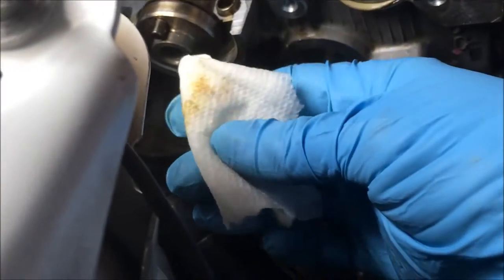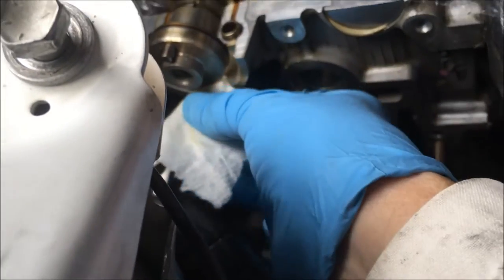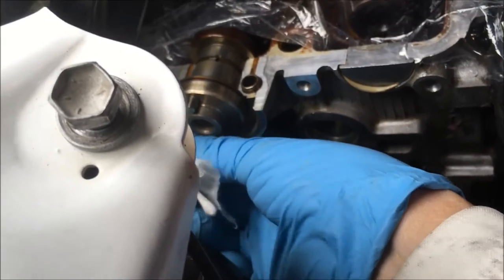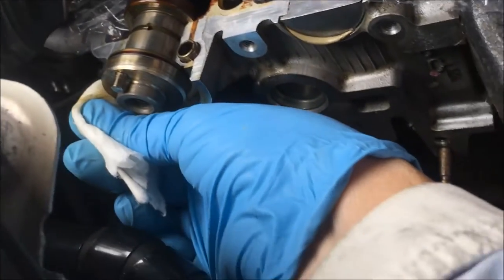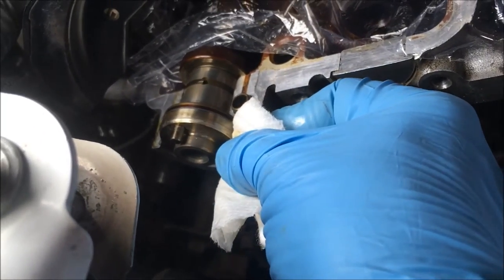All right y'all, I'm just taking a paper towel with denatured alcohol on it, and putting a Q-tip in there. We clean the surface — the raised area of that seal right there. You want that clean before you put the new seal in.